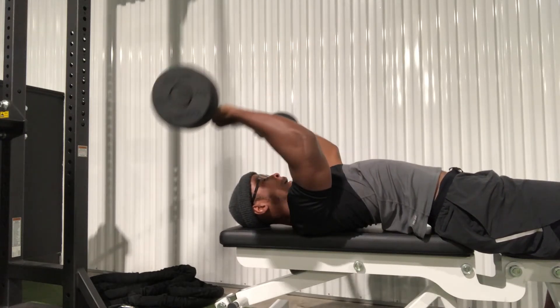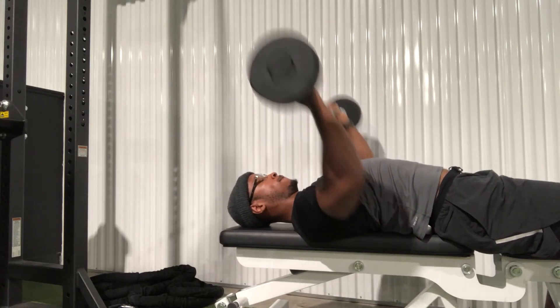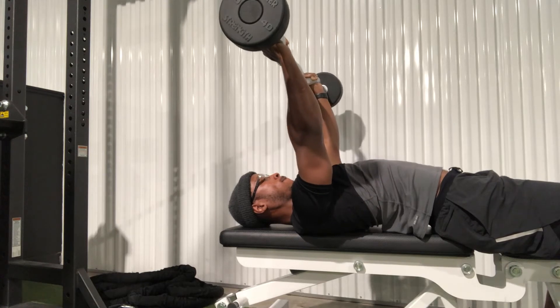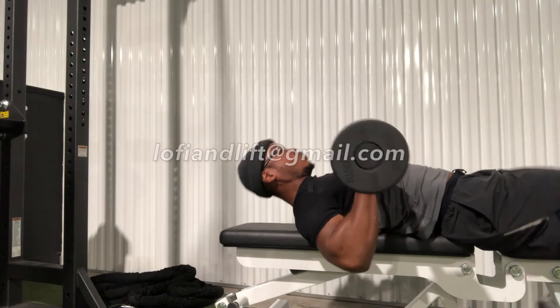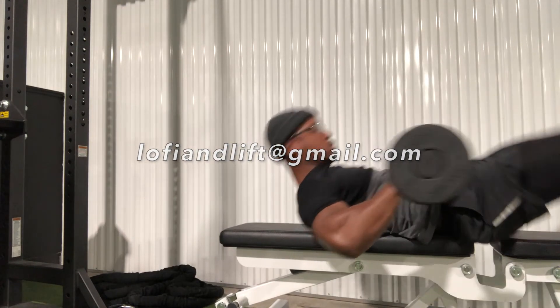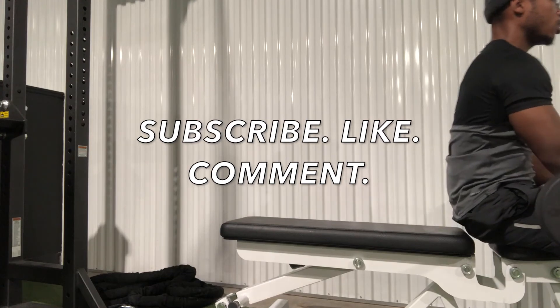That's all we have for this video. Don't be stingy — don't keep this channel a secret. Go ahead and subscribe, like this video, and share it with your friends and family so they can join the challenge as well. Send me an email at loafieandlift@gmail.com for the full free Fall in the Fitness Challenge. You can't beat it because it's free — let's go!